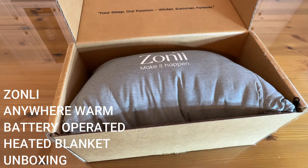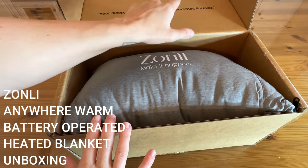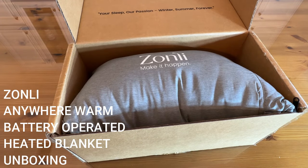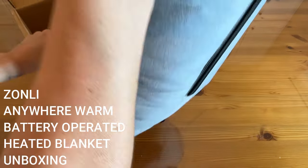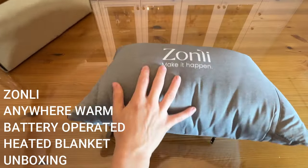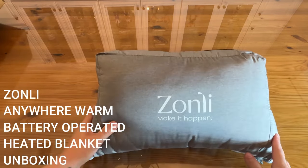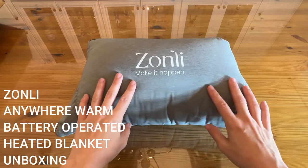Okay shoppers, as promised, the unboxing portion of the video from one of our favorites, Zonli. 'Make it happen. Your sleep, our passion. Winter, summer, forever.' I love that this mentions winter, summer, forever because currently it is summertime — we're getting into fall, but I've been sleeping under the Zonli cooling comforter all summer long. I'm really looking forward to some cooler weather; these fall months are getting here and winter will be here before you know it, and I'm going to switch it up to this winter blanket from Zonli.